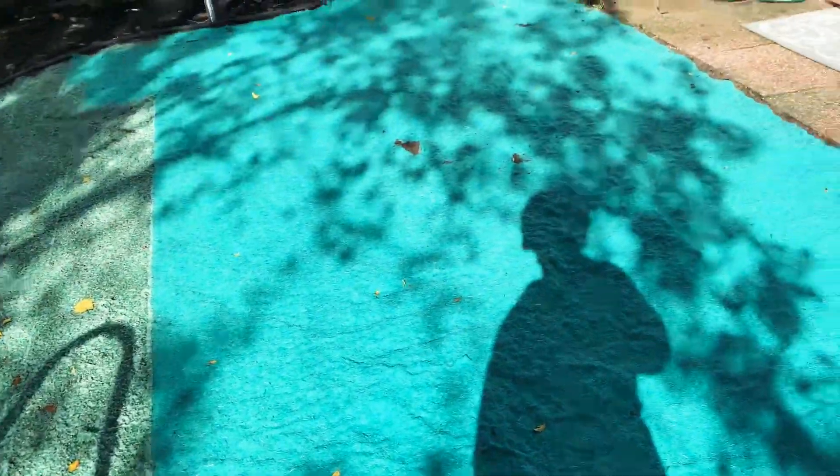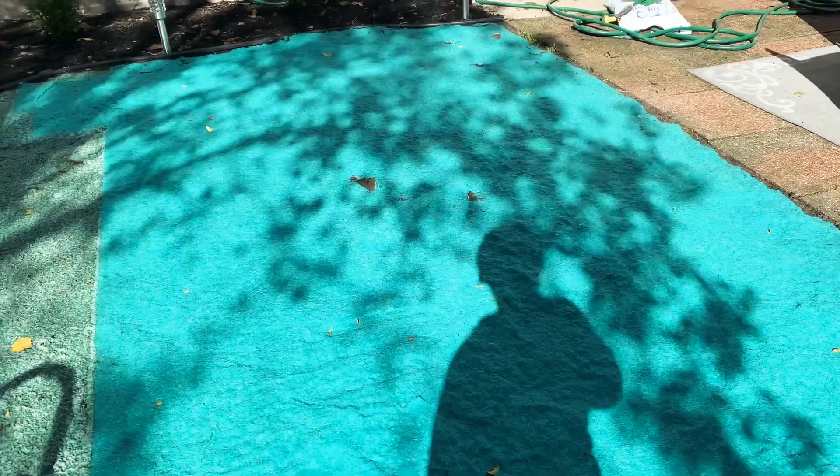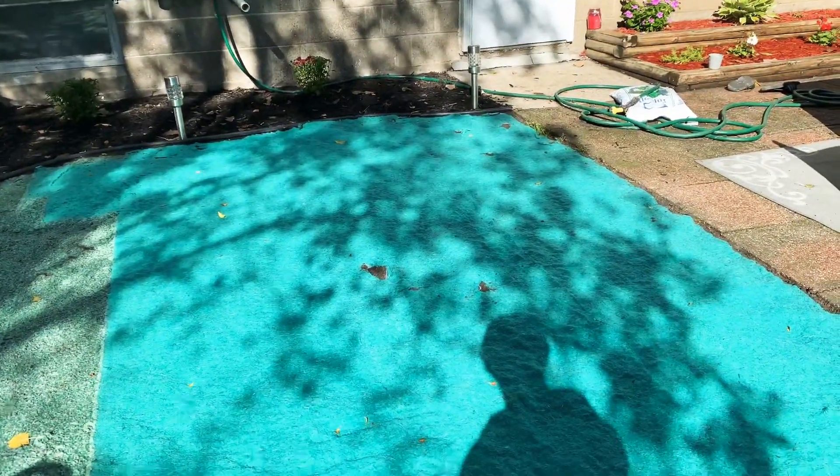With the Grotrax, as you can see, it seems like some animals got on it and ripped up some of the Amturf and a couple parts of the Grotrax. It's not as visible on the Grotrax though, because the Grotrax is now a bit more embedded into the dirt, into the ground, as it's soaked and wet.